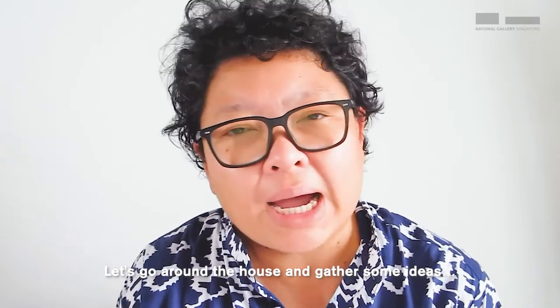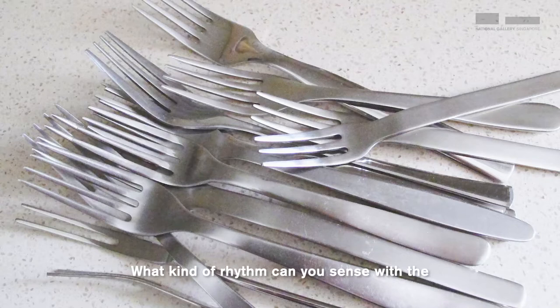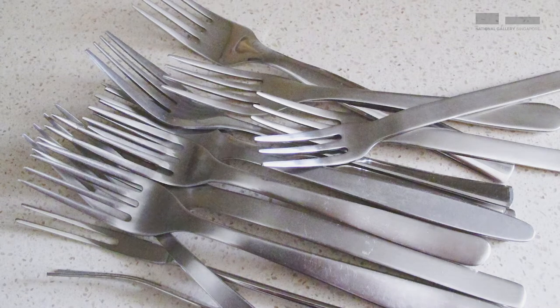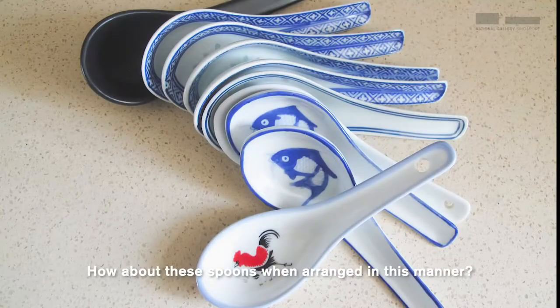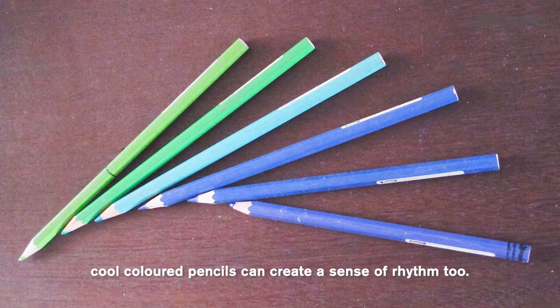Let's go around the house and gather some ideas. What kind of rhythm can you sense with the casual arrangement of these forks? How about these spoons when arranged in this manner? I really like how the repetition of these cool colored pencils can create a sense of rhythm too.